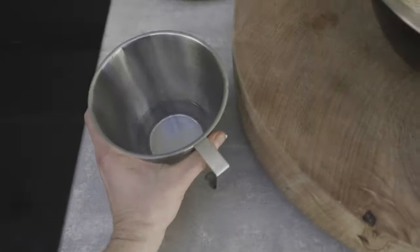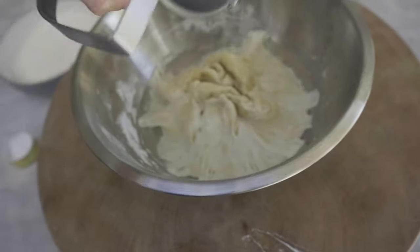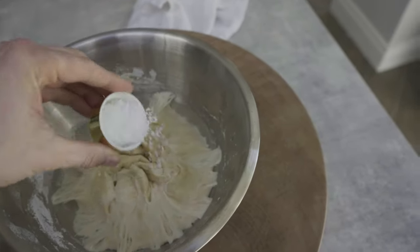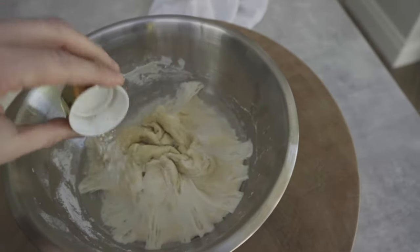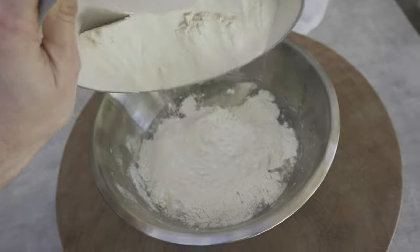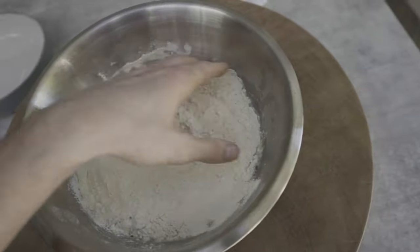So what we're going to do now is add in our water in over the top of this, and then add in 18 grams of salt. It seems like a lot of salt, but you need a lot of salt just to kind of activate this — so 18 grams of sea salt in over the top. Then 325 grams of flour back in over the top.